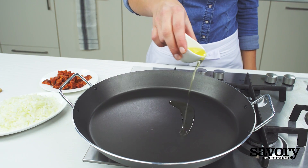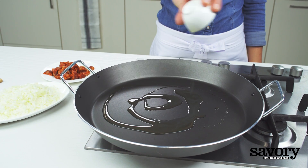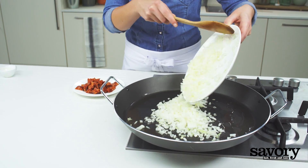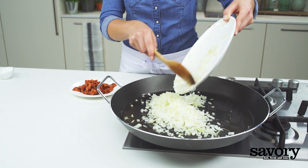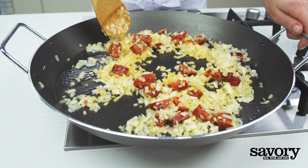Heat the oil in a pan and sauté the onion and chorizo over medium heat until the onion is translucent, about 5 minutes.